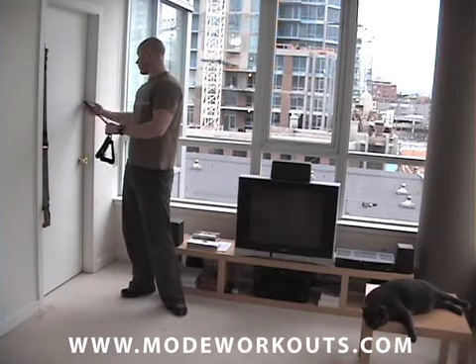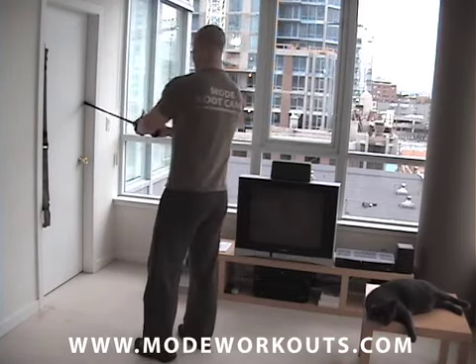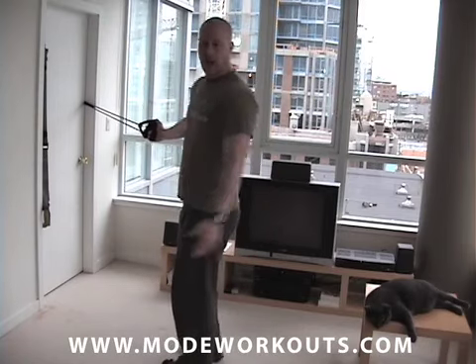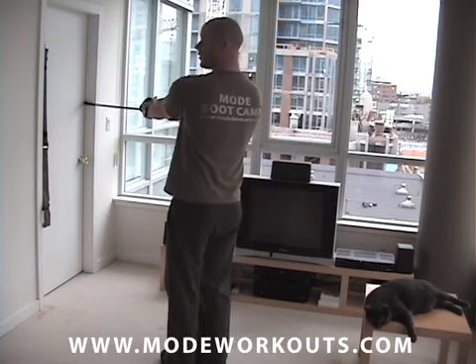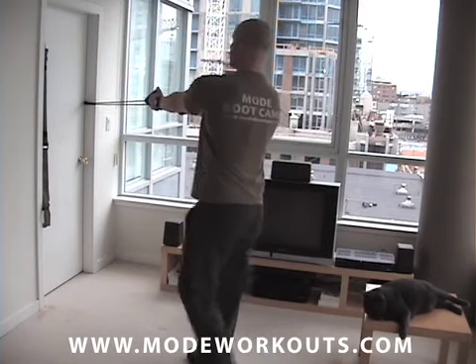So what you want to do is anchor your resistance band about chest height, give yourself a little bit of room behind you so you can step back into the reverse lunge. A reverse lunge just means you're going to step back and then drop down, just like this.